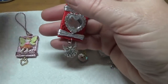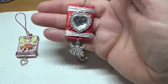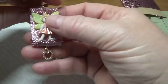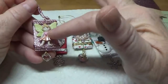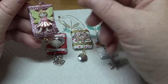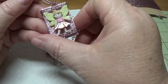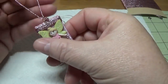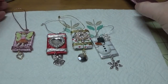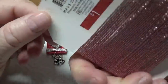I'll show you that one right here - I'm sure they'll have it again this year. With this one I used the dress it up button; I just cut the shank off the back. Did the same thing with the snowman - that was a dress it up button as well. I glued this on and wrapped it with rose gold cord that I found at the Target dollar spot.